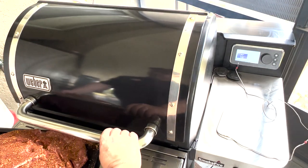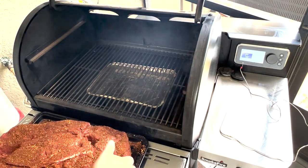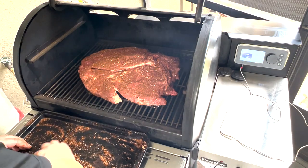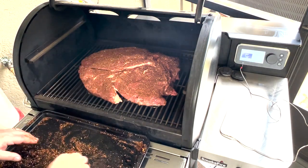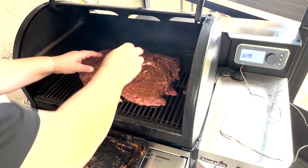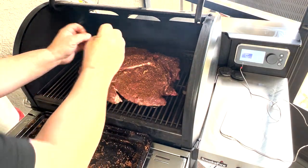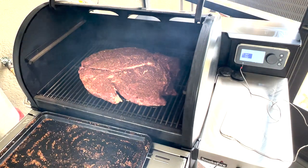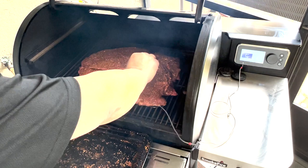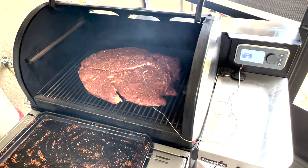My smoker is up to temp — it's been up to temp for a good ten minutes. I've got a water pan in there, mostly to catch the dripping fat, but it's also going to add some moisture to the cooker. I'm going to put the clod right over the pan, fat side down. The reason is that even though it's a convection cooker, the heat is still coming up mostly from the bottom, and the fat is going to protect the meat from burning. I'm going to put my probe right in the middle and monitor it — once it gets closer to 200 degrees internal temp, we'll take a look.